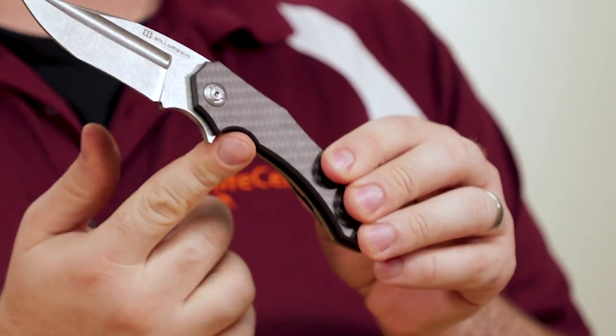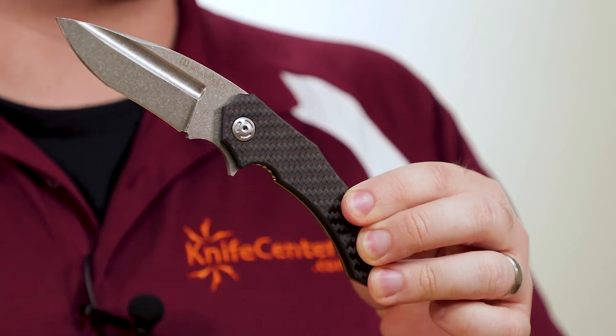The frame lock itself works well, and you can see that the release bar is flush with the front scale, but it still disengages easily enough despite that, thanks to a few scallops along the lock bar itself.